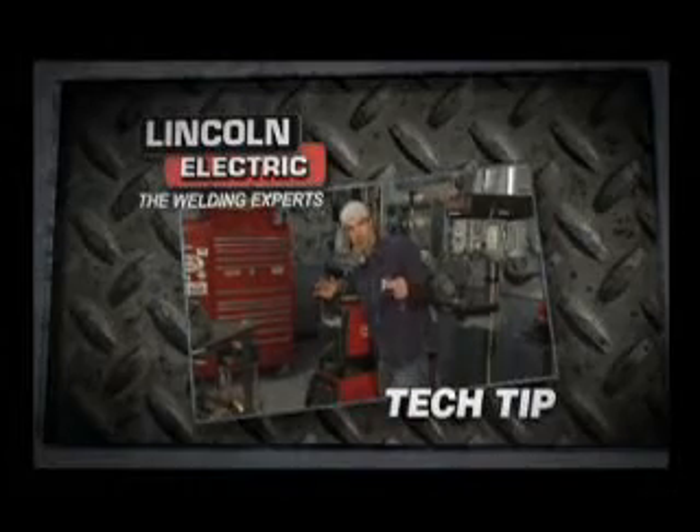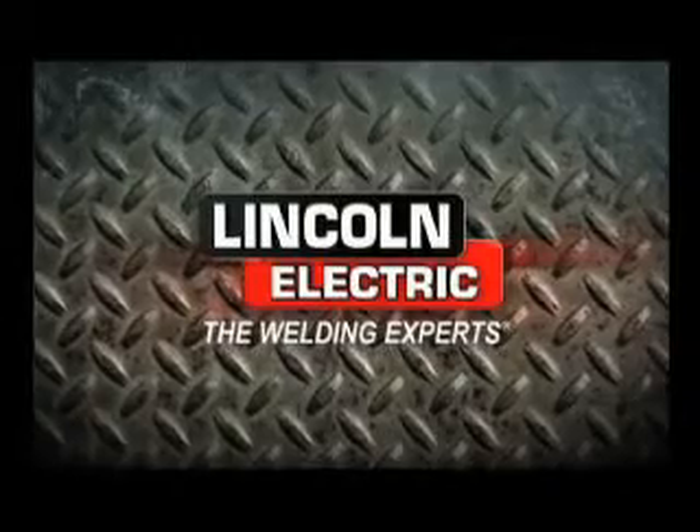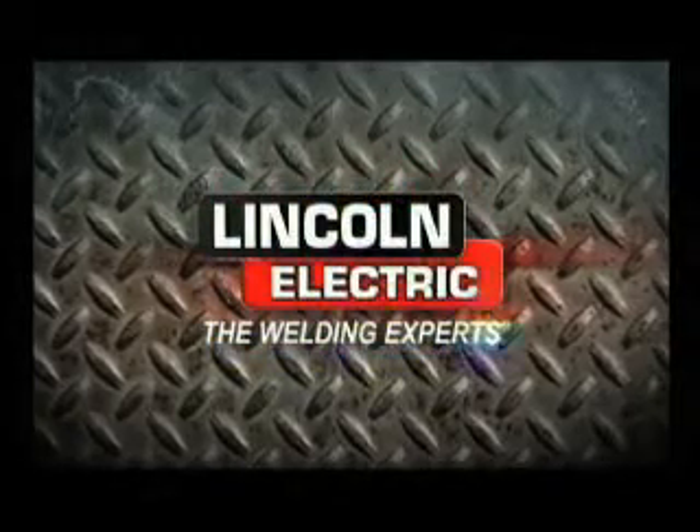So get a welder and get that thing rolling. This tip is brought to you by Lincoln Electric, the welding experts.